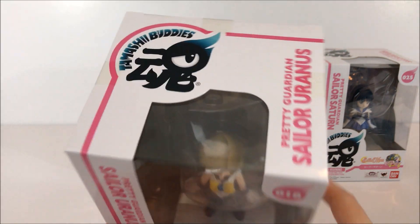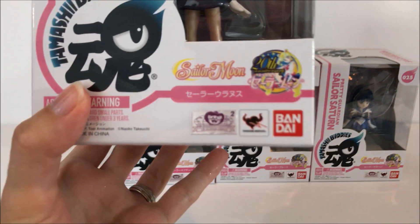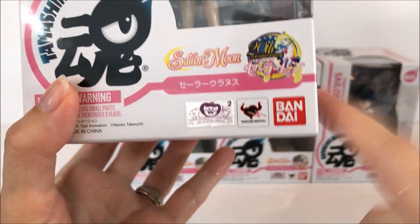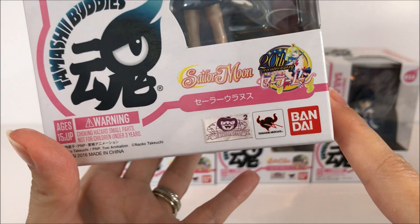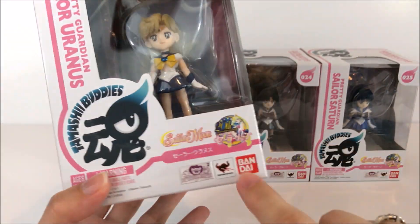There's a holographic sticker at the bottom here but it has English on it to show that it's an international release. These are by Tamashii Nations and Bandai, so these are 100% official figures.